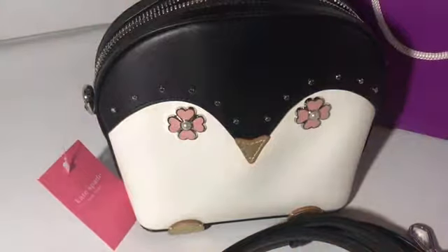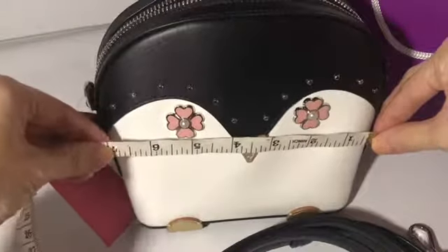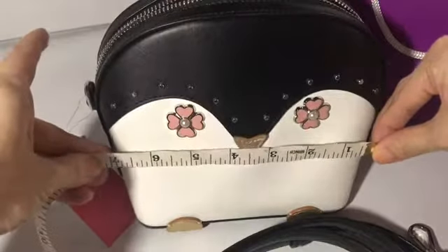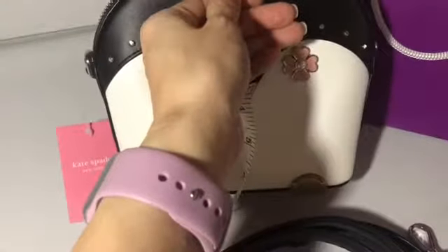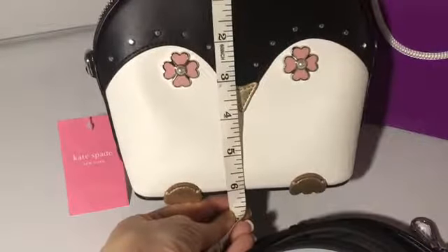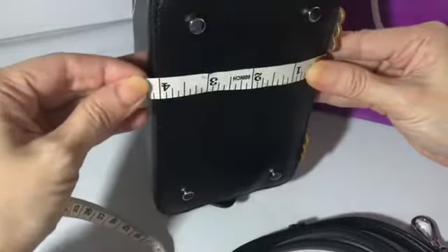Let's measure it to see how cute it is. The length is around seven inches, the height is six inches, and the width is a little bit more than four inches.